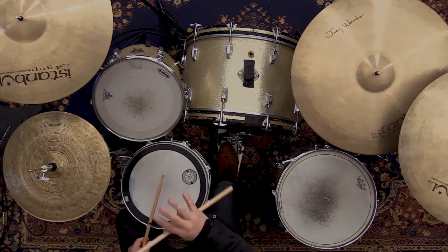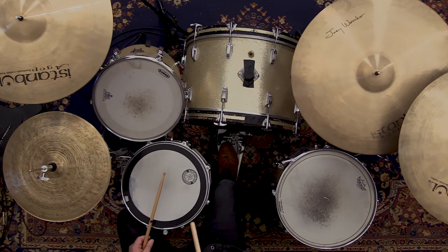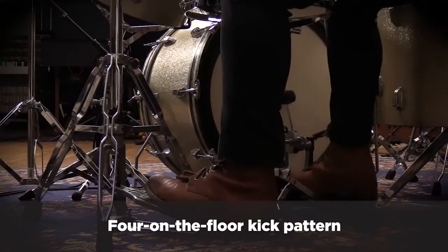It's four on the floor throughout. Four on the floor basically means every quarter note gets a kick drum hit.